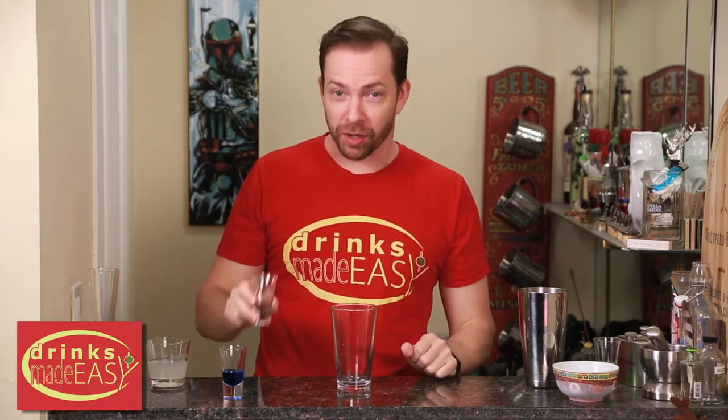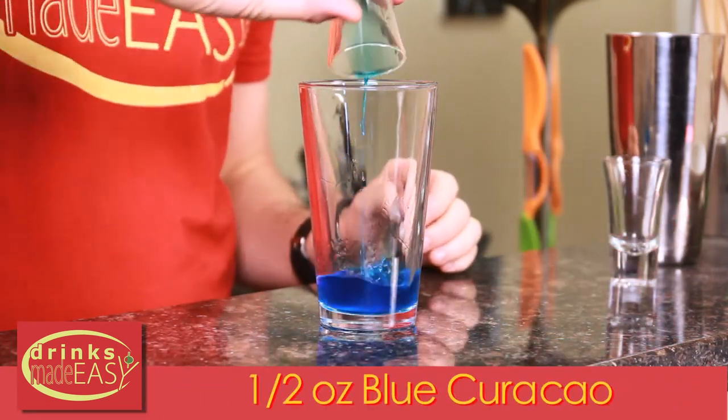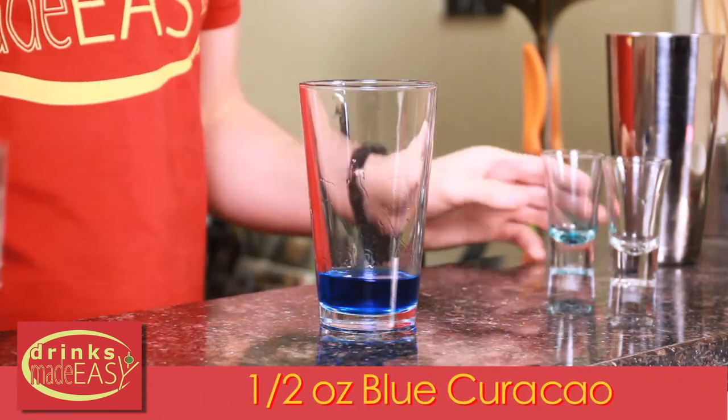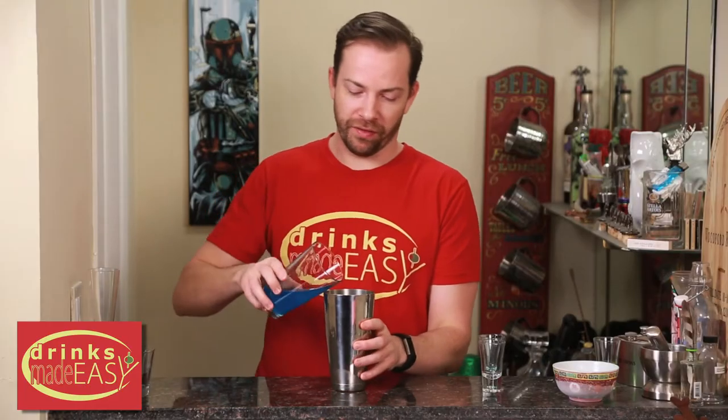To build your lightsaber cocktail, you'll start with one ounce of vodka, half an ounce of blue curaçao, and two and a half ounces of lemonade. Cap that off into a shaker tin full of ice and give it a quick shake.